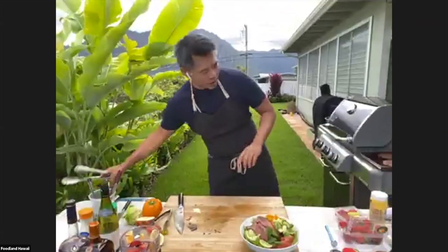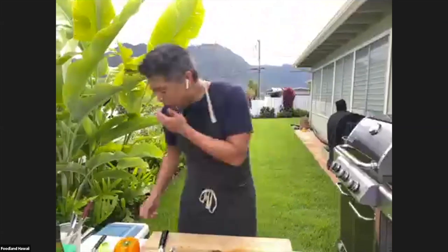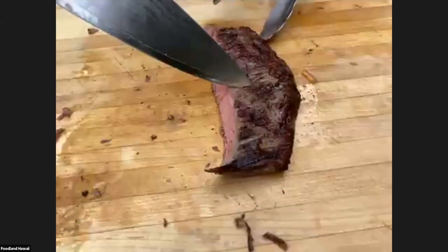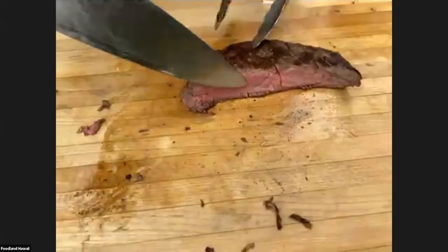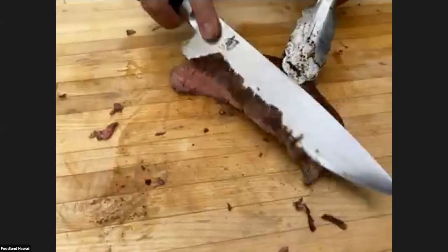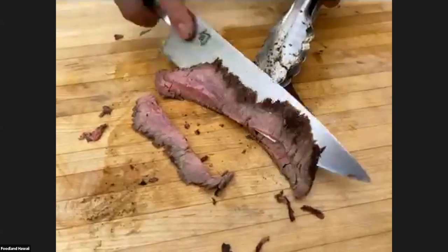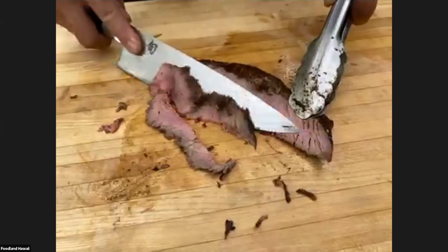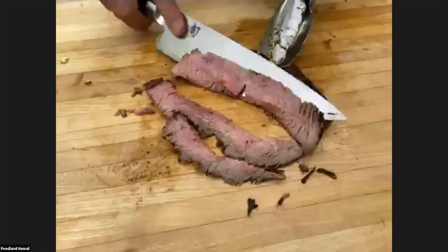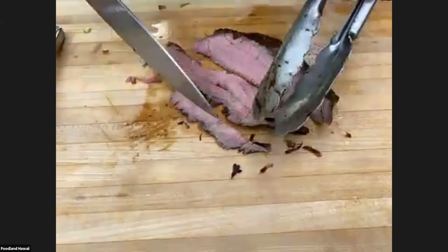Going back to slicing — the lines in the steak are going this way. If you look at the cut piece, you can see the fibers. What you're trying to do is cut against the grain, cutting thin. Pretend you're cutting sashimi. I'm cutting it thin so that when you eat it, this lean piece is not tough.